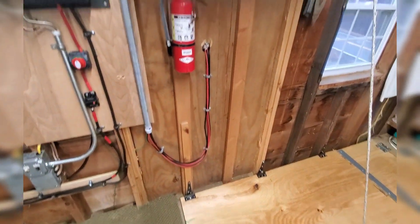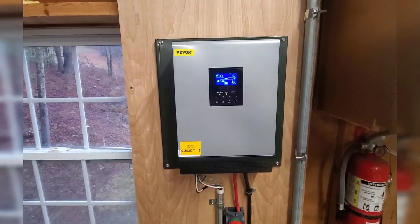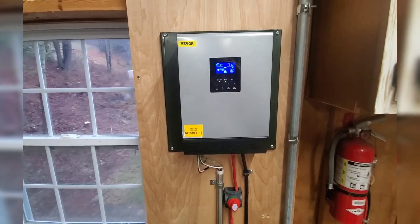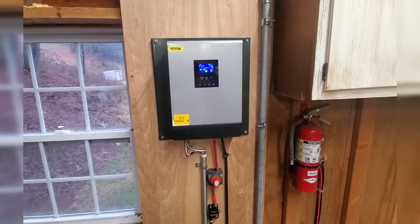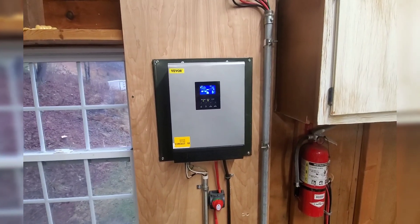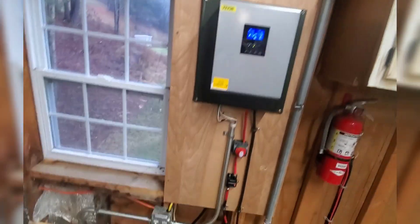Here's our panels coming in from the outside. This is an automatic all-in-one unit — I wanted to try one. It was like $232 with a coupon, so if this ends up working out good, I'll probably just buy an extra one and keep it on the shelf for that price. The only thing I didn't like is it has a PWM charge controller in it, so I swung all my panels up to an MPPT and charge independently.